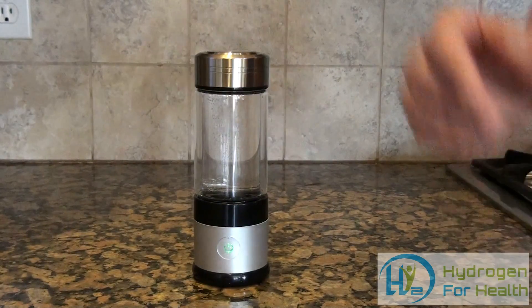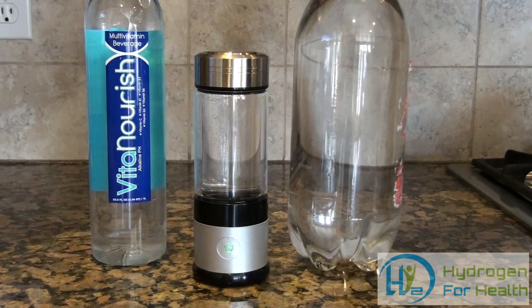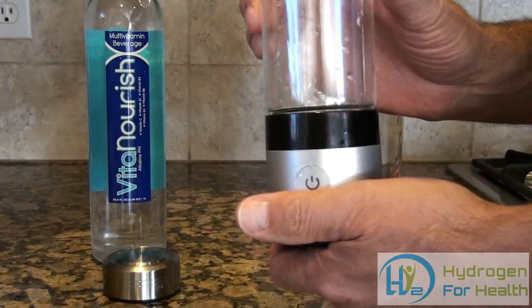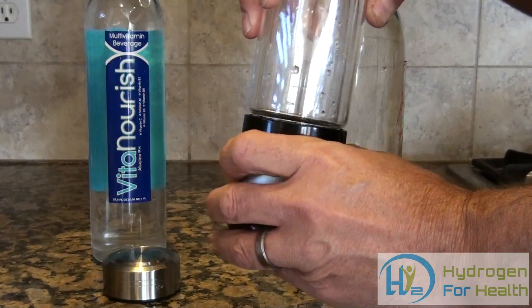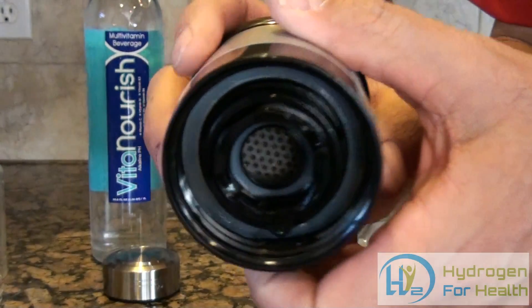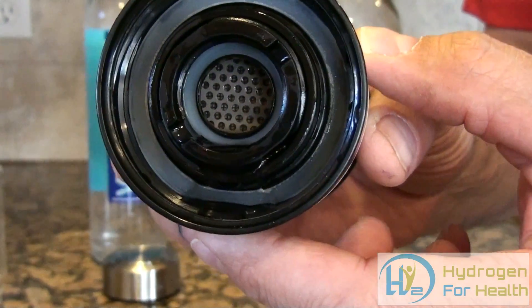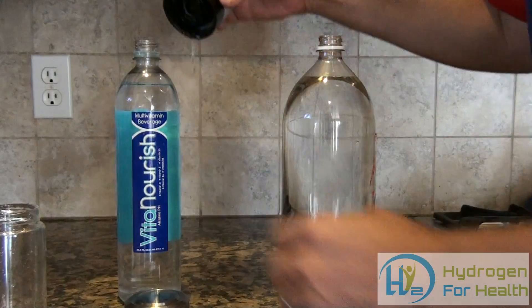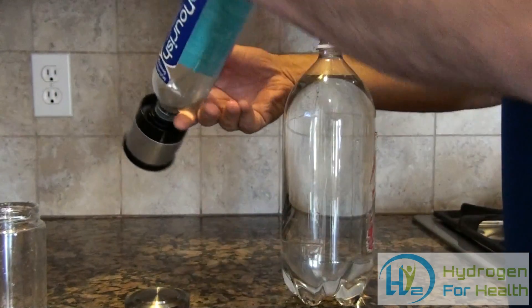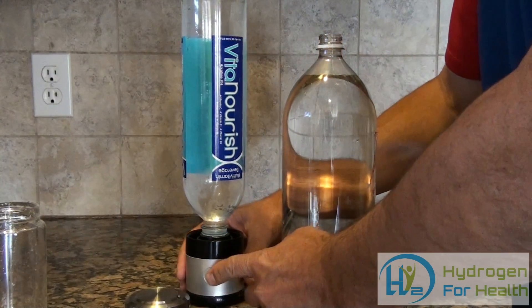This bottle is also unique in that you can attach one-liter and two-liter bottles to it to put hydrogen into the water. I'll show you how to do that. First, what we do is detach the glass upper from it by turning it counterclockwise. That detaches the bottle, and right here you've got a ring that has some threads on it where you can attach a 1 or 2 liter bottle. I'll go ahead and attach that to our 1 liter bottle — just simply attach it to the top like that, turn it over, and you can put a three or five minute cycle on it.